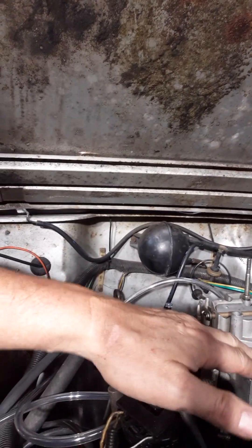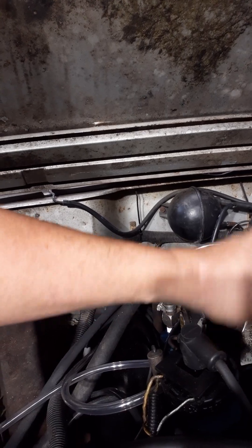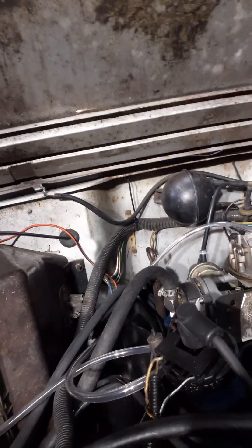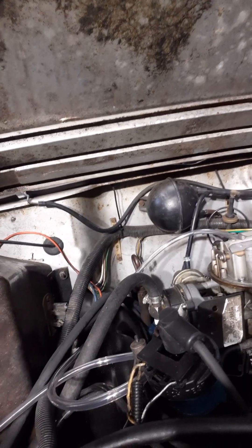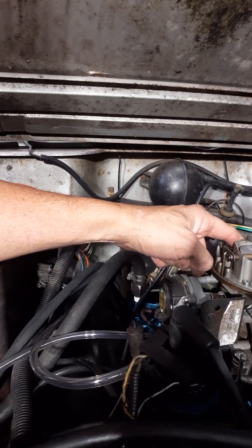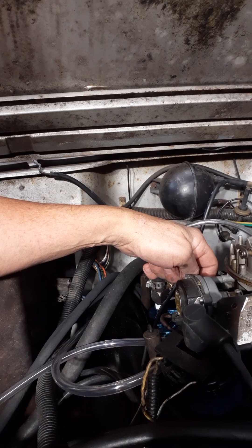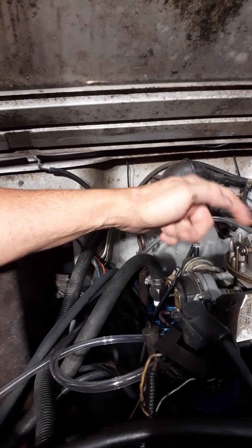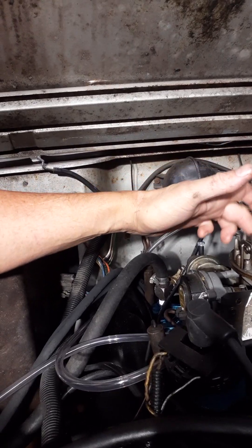I removed the top cover of the carburetor — six bolts. Earlier I checked the float and it was a little off. It's supposed to be seven-sixteenths, measured down and it was close to a half inch, so I adjusted that. When I went to tighten this screw, it was stripped out from whoever remanufactured it. And when I pulled the plate off, the gasket back there was wet, so I dried it off and put it back on.